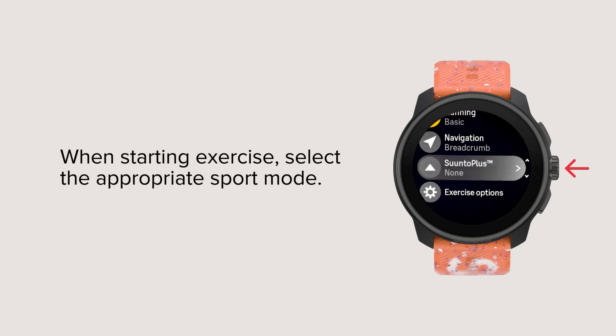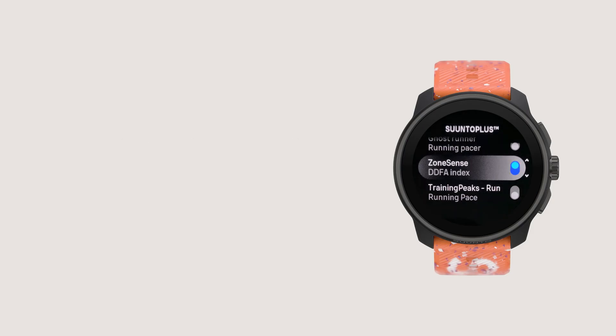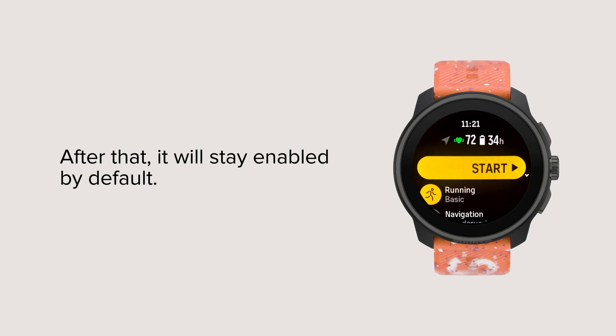When starting exercise, select the appropriate Sport mode. From the Sport mode settings, choose Suunto Plus, then activate ZoneSense. You only need to enable ZoneSense once for each Sport mode. After that, it will stay enabled by default.